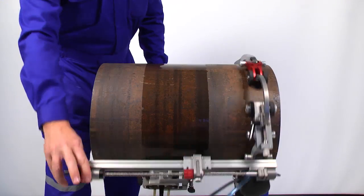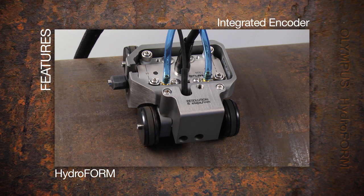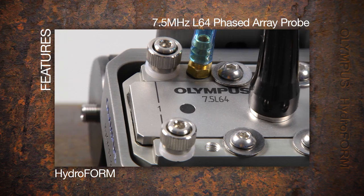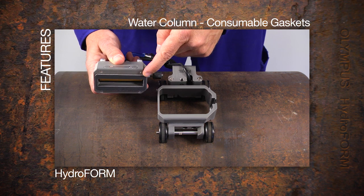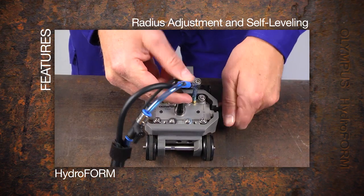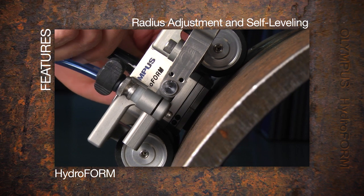Features of the Hydroform include an integrated encoder, a 7.5 MHz 64-element phased array probe for up to 60 mm coverage, a water column and bubble management system with consumable gaskets, a delay line adapter to increase the water column height for thicknesses up to 125 mm in carbon steel without wedge echo interference, and radius adjustment and self-leveling for adaptation to pipe diameters down to 4 inches.